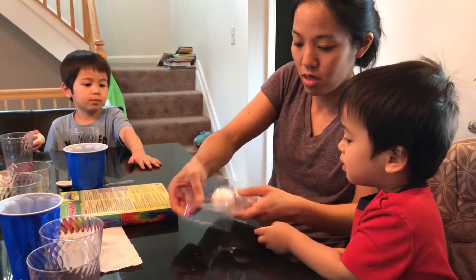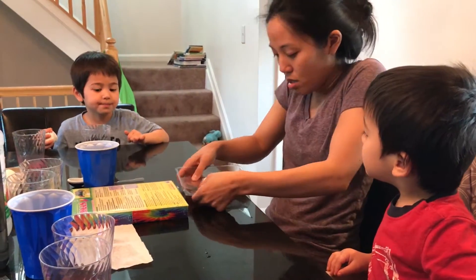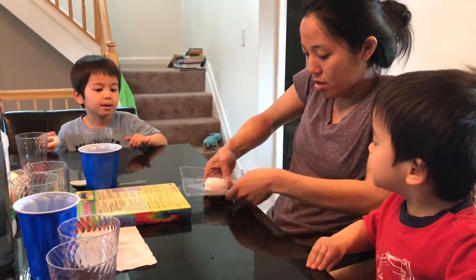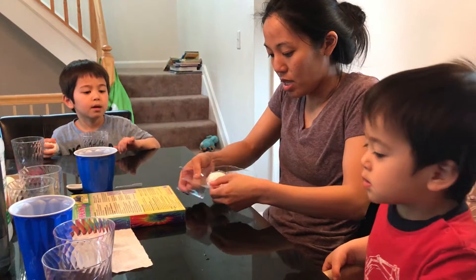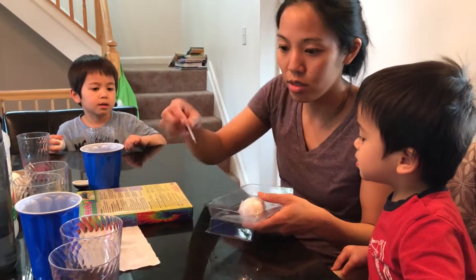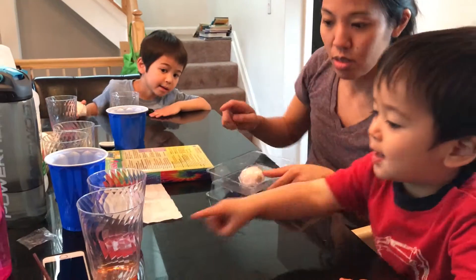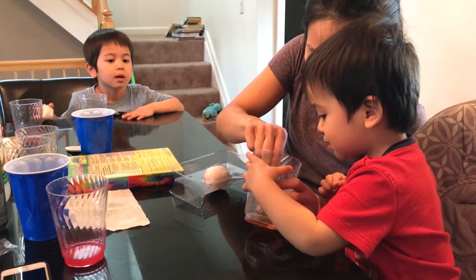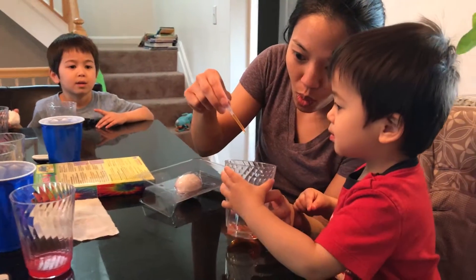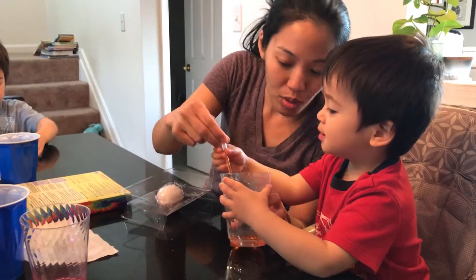Close it better, squeeze it and close it. Now you take your two colors — which one first, this one or this one? Yeah, okay, and then we're gonna squeeze it open like this.